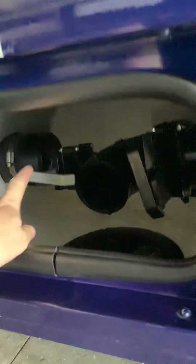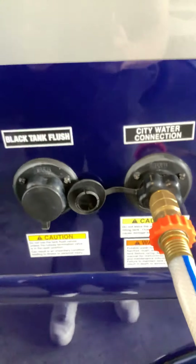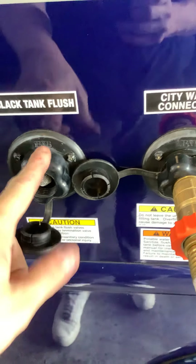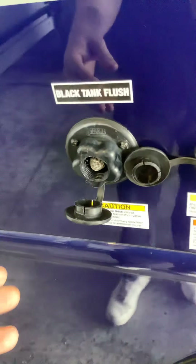Here is your sewer outlet connection. Right there is your gray tank valve, and this is your black tank valve. You can run the sewer right down through the floor — just open this up and this is where you hook up your sewer hose. Right here is your black tank flush: open this up, plug the hose in, and inside your black tank there's a little sprinkler that cleans off your sensors and solid waste like toilet paper so you can get proper readings.